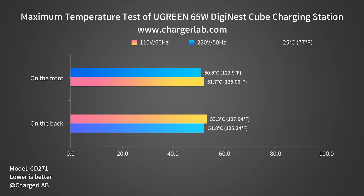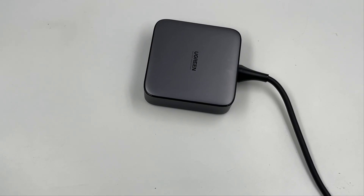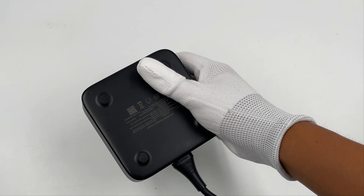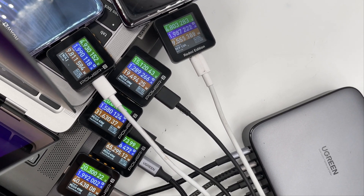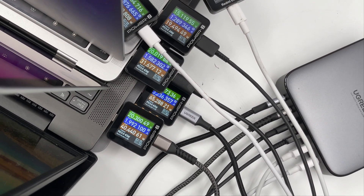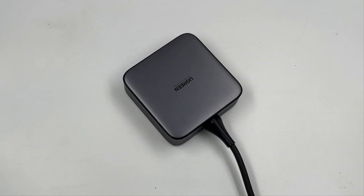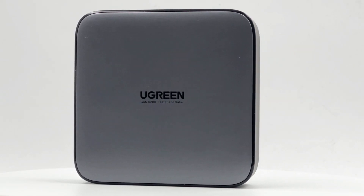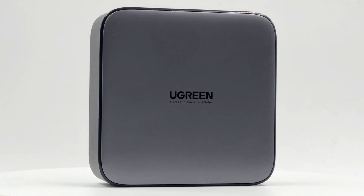Its maximum temperature is even lower than the much weaker 65W charging station mentioned at the beginning. That's all tests for this Ugreen 200W 6-in-1 desktop charger. It has two USB-A ports for better compatibility and four USB-C ports supporting almost all mainstream fast charging protocols. Total power can indeed reach 200W with multiple ports. It also has nice efficiency, ripple, and excellent temperature performance, so it can handle most people's charging needs and replace slower chargers on the desktop. Don't forget to drop a like, leave your comments, and subscribe. See you in the next video!